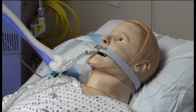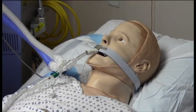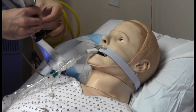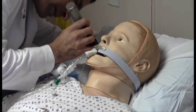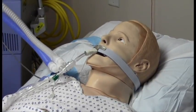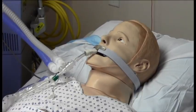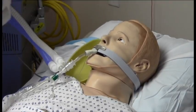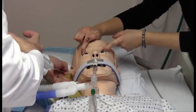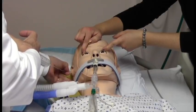Next we'll check the cold calorics or the oculovestibular reflex. We put the head of the bed up to 30 degrees to get the proper orientation of the semicircular canals. You look in the ear to make sure that the external auditory canal is free of blood or cerumen or anything else that might be blocking it, and make sure that the tympanic membrane is intact, which it is. Obviously you check both ears. You put a chuck or some absorbent material next to the patient's head and have someone help hold open the eyes. We hold the eyes open and we're looking for movement for at least 60 seconds. There should be no movement with installation of the ice water.